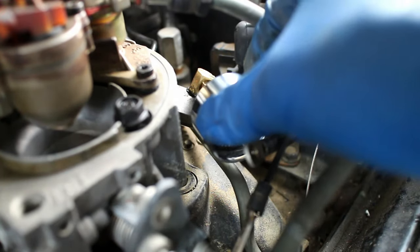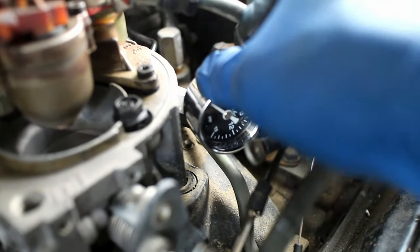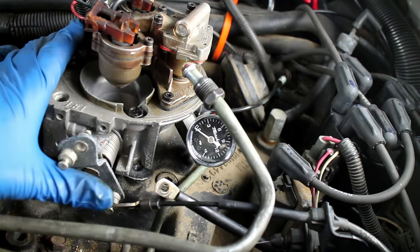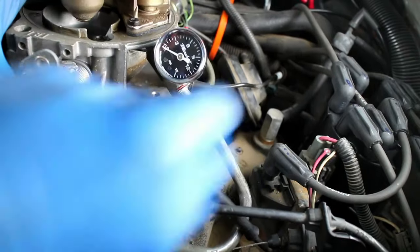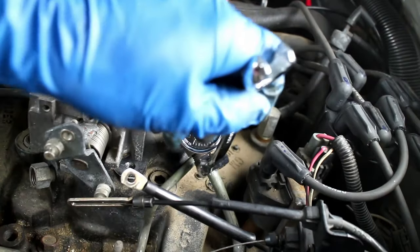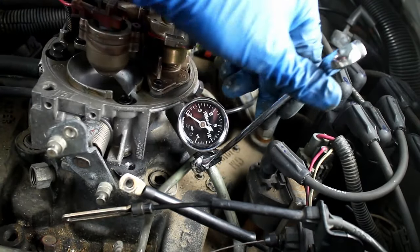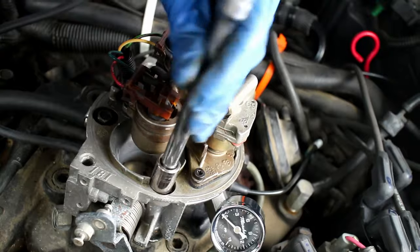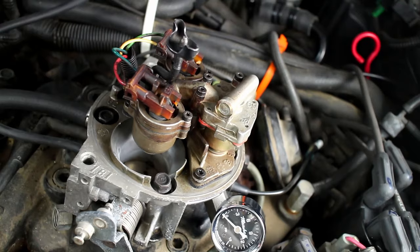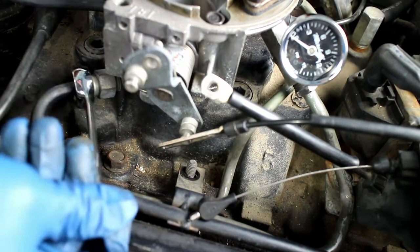Use the same Permatex number 2 on the fuel pressure gauge and install it on the 90-degree brass fitting. Attach the stock fuel line fitting to the new adapter — the stock line will need to be bent a little bit to line up. Tighten down the three throttle body bolts.